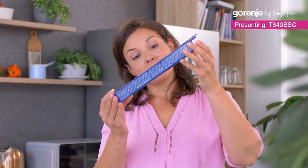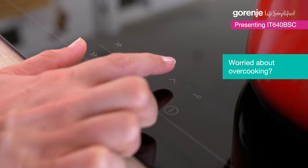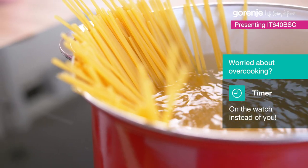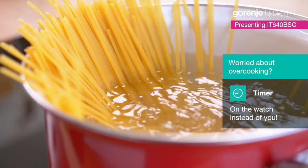8 minutes boiling. We don't want to over-boil so we'll use a timer. The countdown timer can be set for up to 99 minutes, and the hob will switch off automatically when completed.